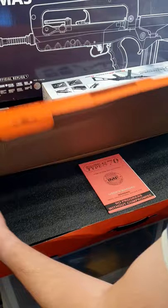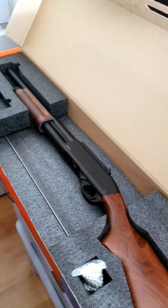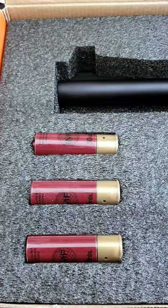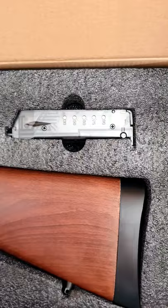Today's video I'm going to show you the Golden Eagle M870 gas shotgun. In the box you will find three shotgun shells, an unjamming rod and a speed loader.